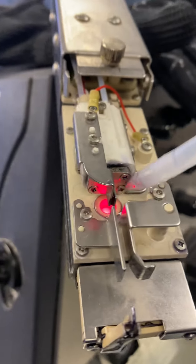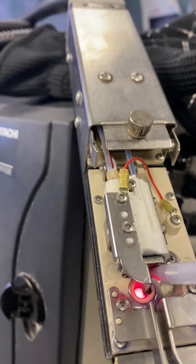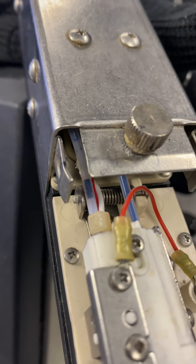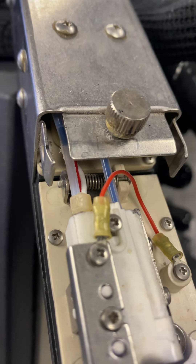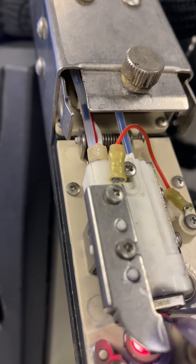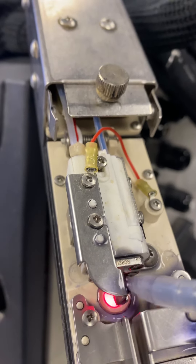You're gonna spray solvent right here underneath that plate right there. When you spray it, you're gonna see it come up — see how it comes up? You want to keep spraying there for the duration of the process. Spray there the whole time with the solvent.